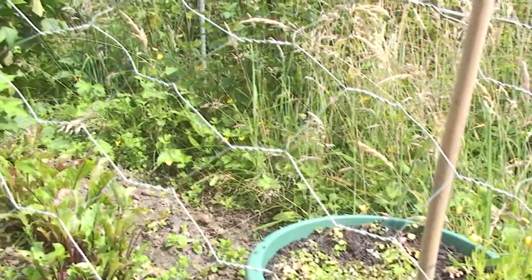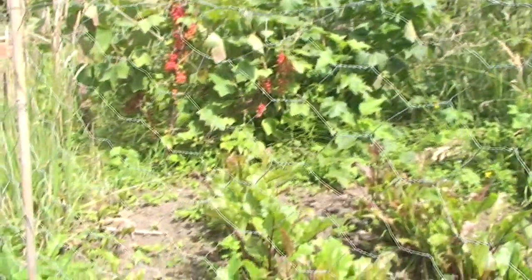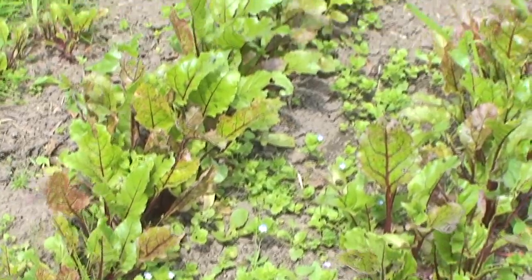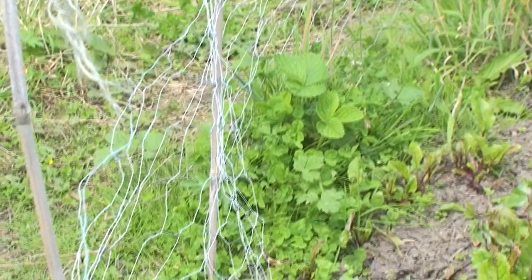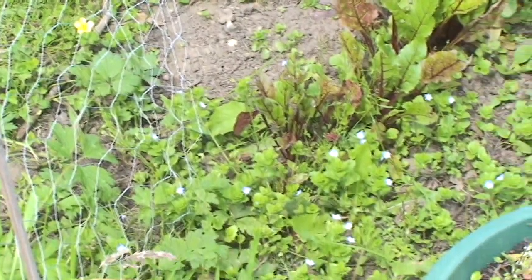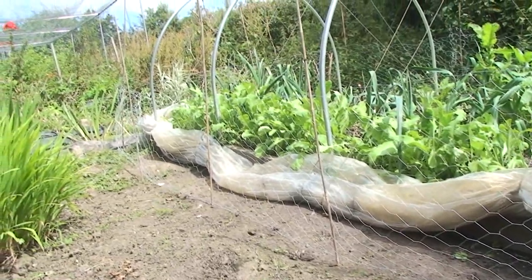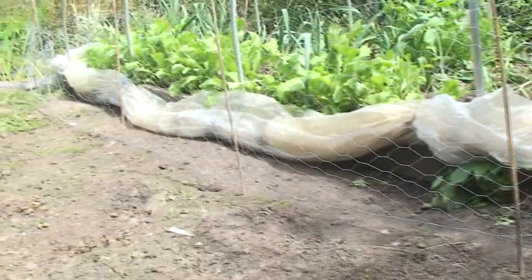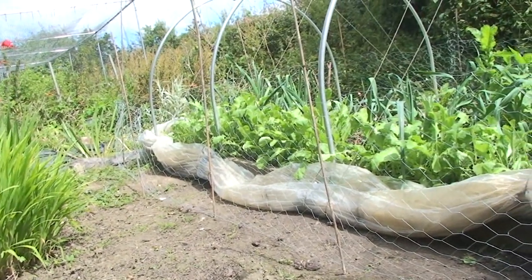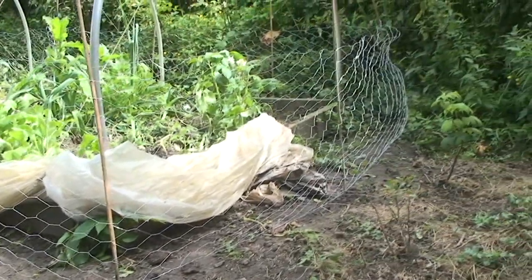A very simple solution to keeping hens off vegetable plots is to put a low fence around them - just a bit of wire netting like this. In there is our beetroot crop which they haven't managed to dig up yet, but given the time I'm sure they would have. This is our polytunnel which we've opened up, but unfortunately a couple of days ago the hens did get in and do some damage to the leeks in there. We've now surrounded it with wire netting which is doing a good job of keeping them out.